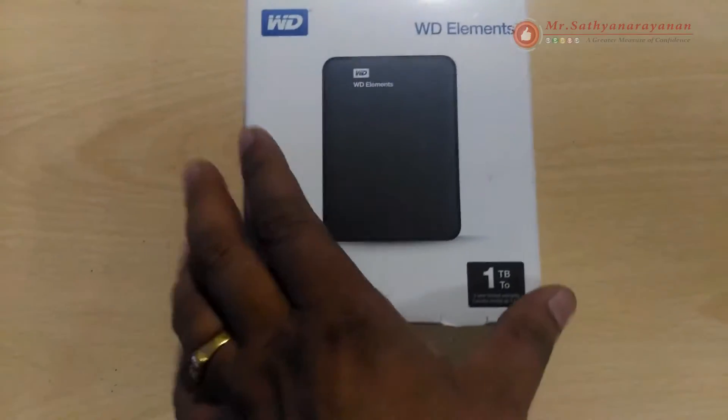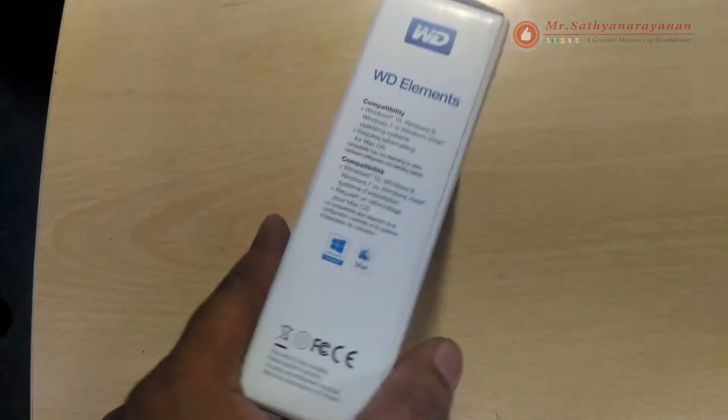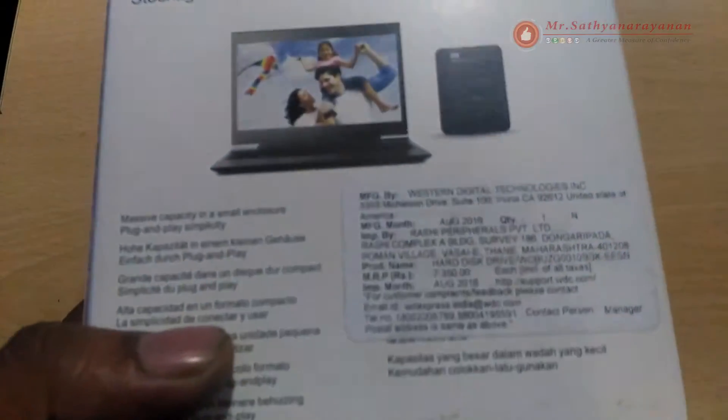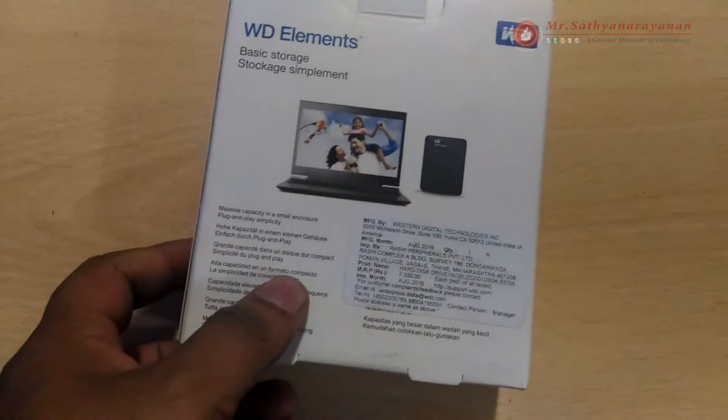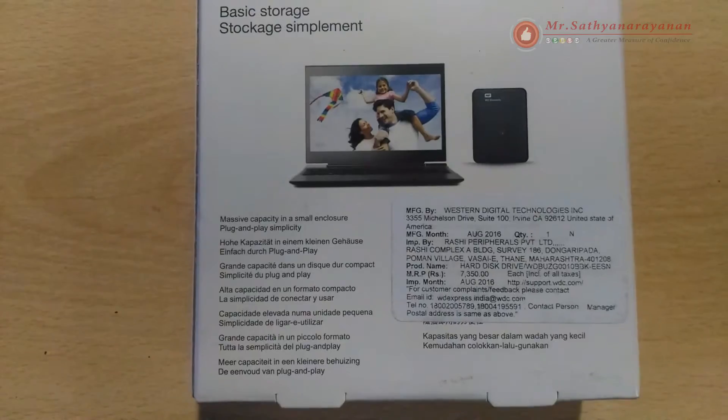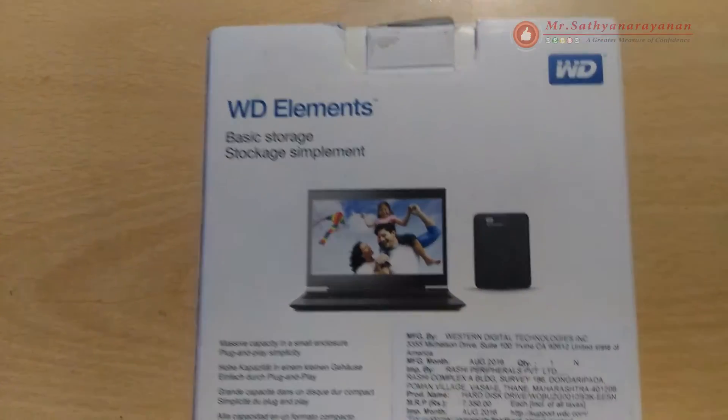Western Digital WD Elements portable external hard drive — available in 2 terabytes, 1 terabyte, and 500 gigabytes. Simple, fast, and portable, with reliable easy-to-use high capacity storage to go. High capacity in a sleek design with up to 2 terabytes.